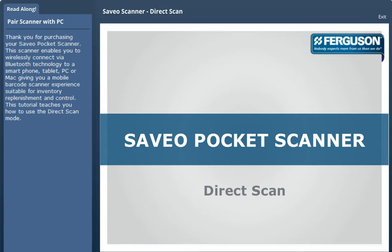Thank you for purchasing your Cerveo Pocket Scanner. This scanner enables you to wirelessly connect via Bluetooth technology to a smartphone, tablet, PC, or Mac, giving you a mobile barcode scanner experience suitable for inventory replenishment and control.